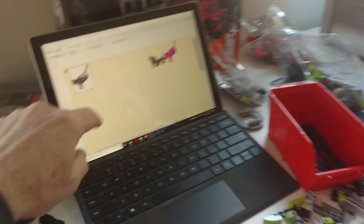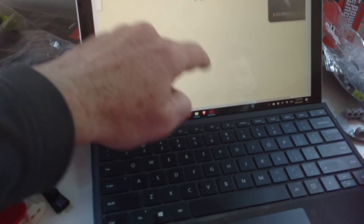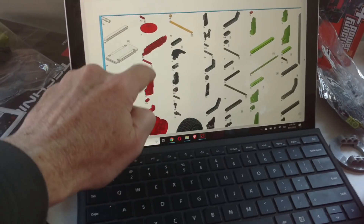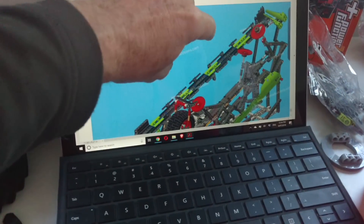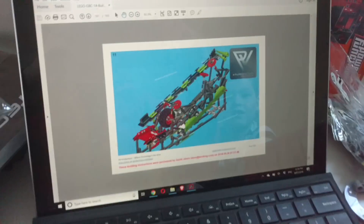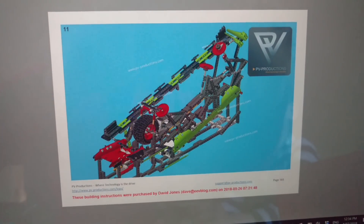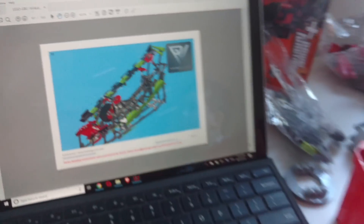And it'll power the whole assembly. Because what it looks like in the end, if we go to the end, it's going to look something like that. And there's one motor to power the whole lot. So that's terrific.